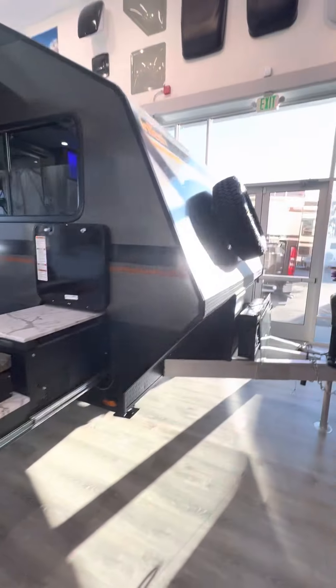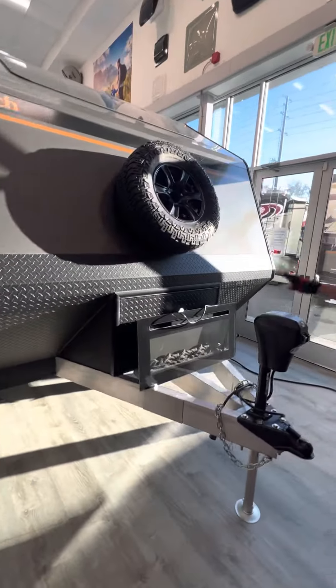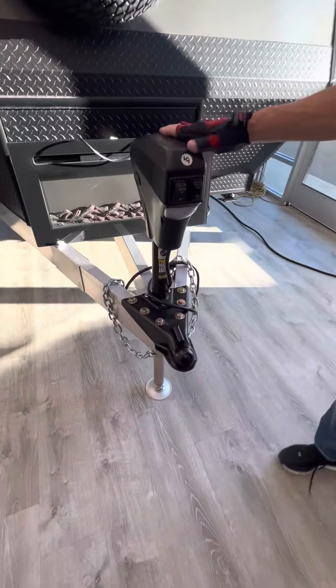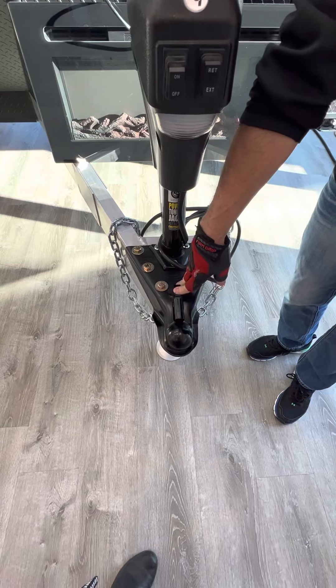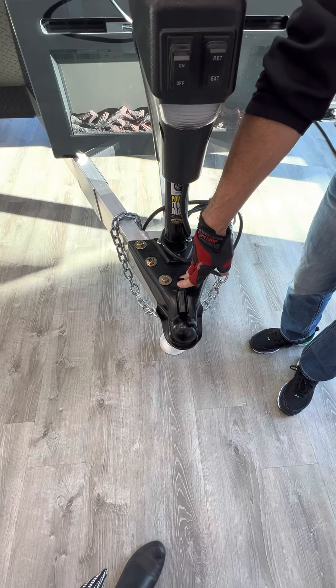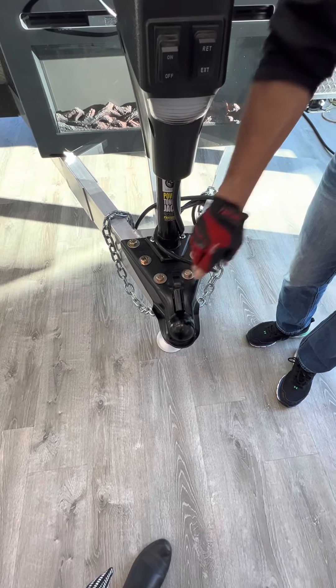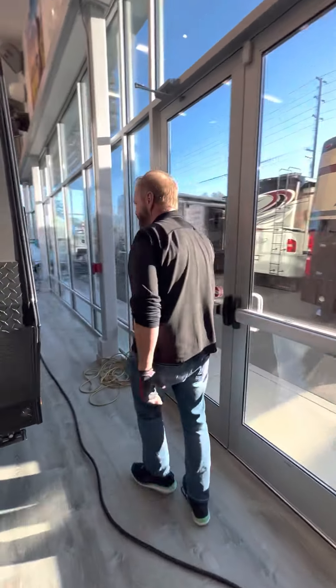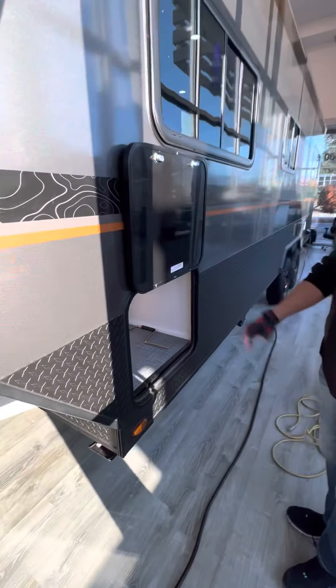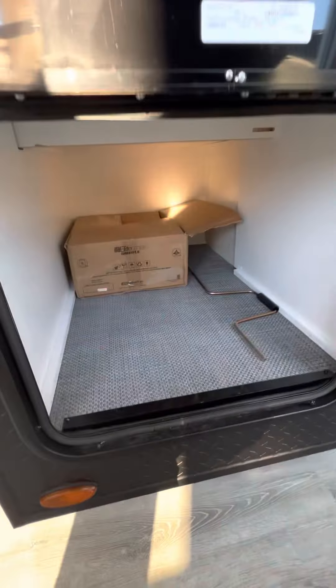In the front here we've got our spare tire and powered tongue jack. Right here on the tongue itself, it's 700 pounds — that's all it weighs. 27 foot in length, dry weight is 5,900, and gross vehicle weight is 7,900.